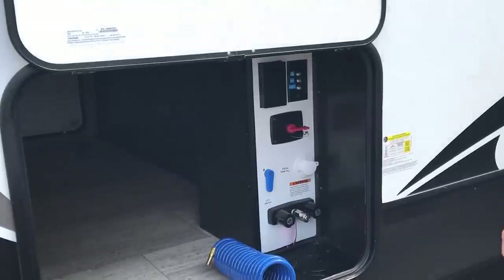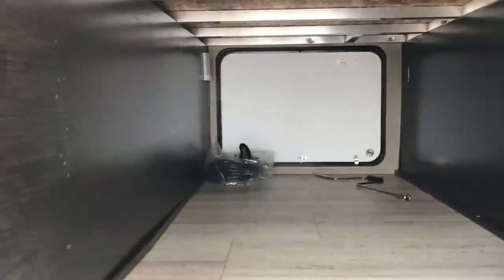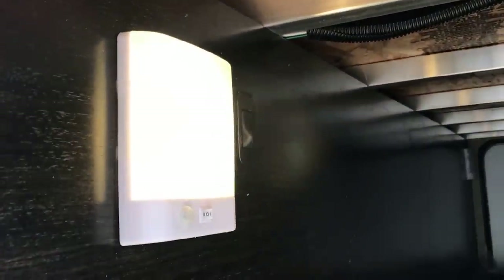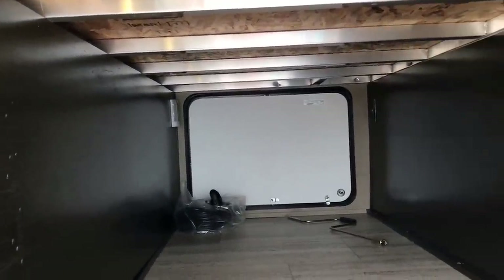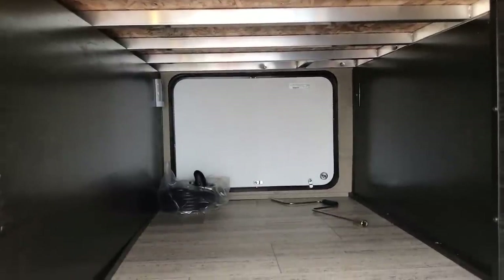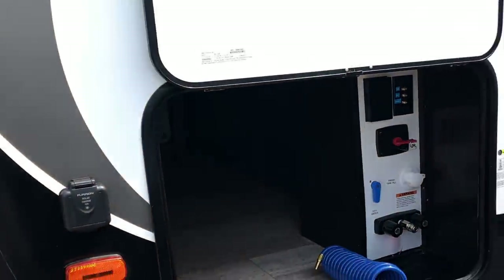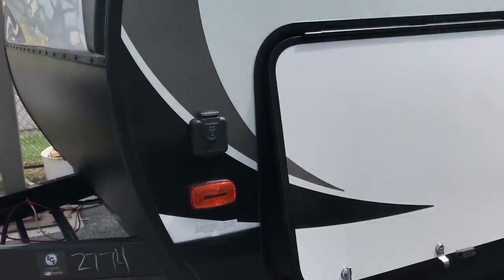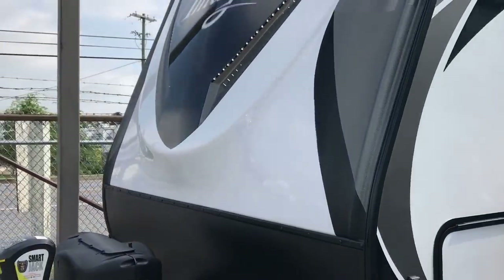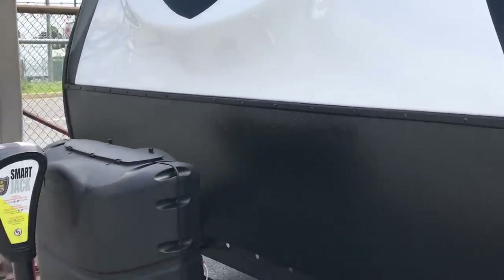Now look at the massive storage you have in here. These compartments have sensor lights — you can set them to sense motion, turn them off, or leave them on all the time. You have another one on the other side. 47 cubic feet of storage, the most in the industry. Notice how big the door is — it's the same size on both sides. Up front, you'll notice the molded fiberglass cap with LED lights and, of course, the rock guard on the bottom.